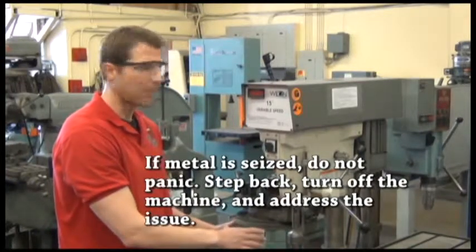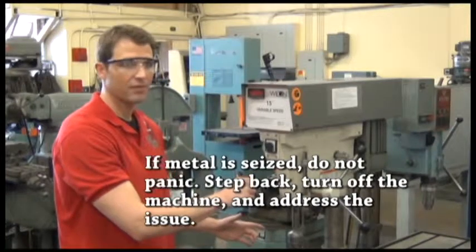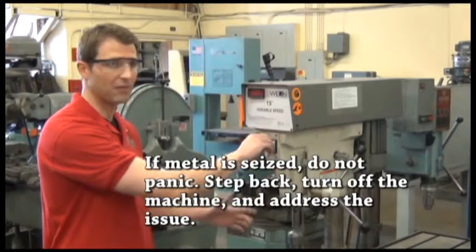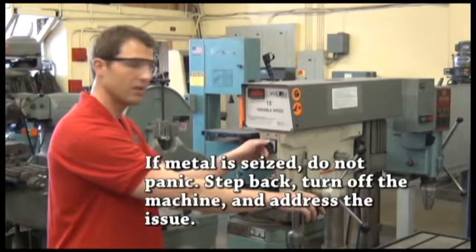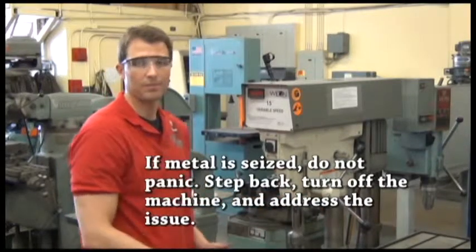Don't panic and try to do something while the machine is running. Turn the machine off. If nothing's flying around and you can safely turn it off — which you should be able to — turn the machine off, wait until it stops, then come get me and we'll take care of it.